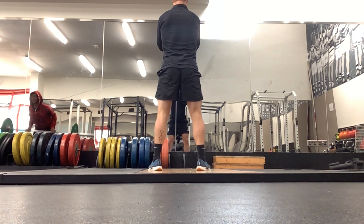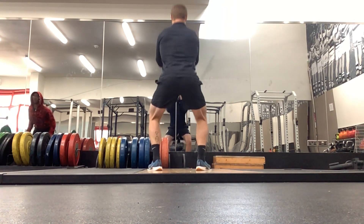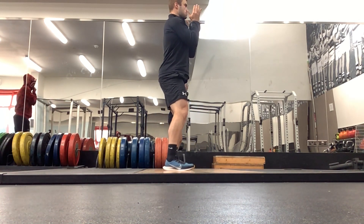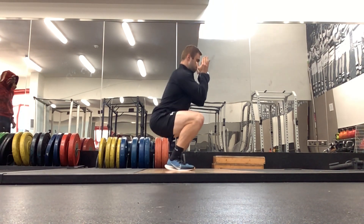Imagine you've got a chair behind you and you're sitting back onto that chair. Our feet stay planted to the ground. Another cue that can be helpful is to imagine someone had a rope attached to your back and they were pulling on it — that will help you keep that back nice and upright.